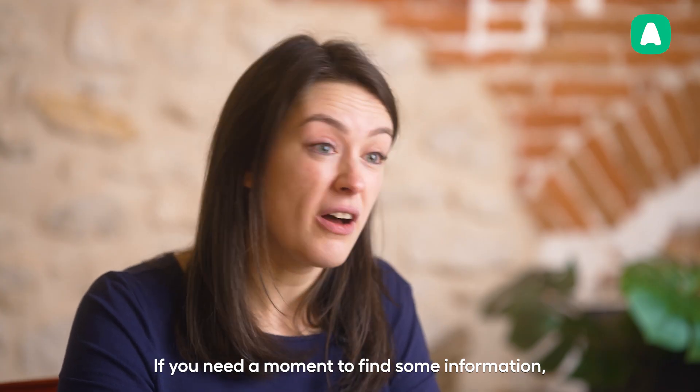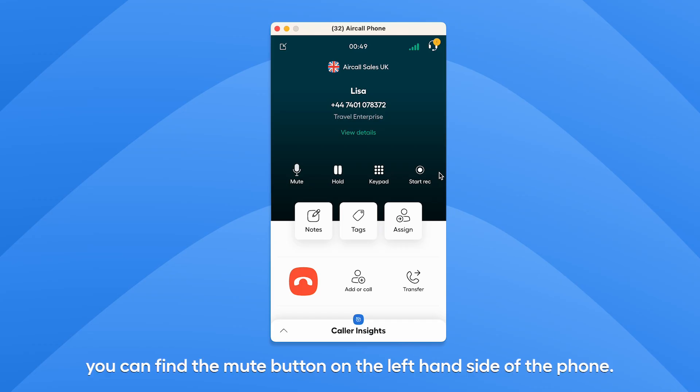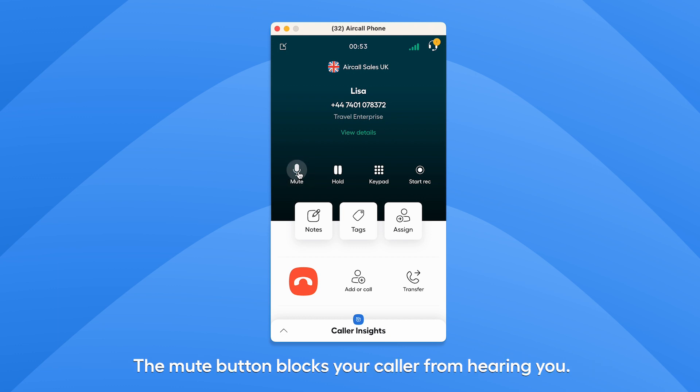If you need a moment to find some information or ask a colleague a question, you can find the mute button on the left-hand side of the phone. The mute button blocks your caller from hearing you. While no sound is transmitted from you to them, you will still be able to hear if your caller speaks.